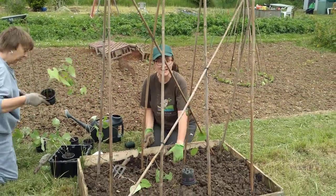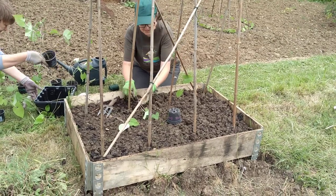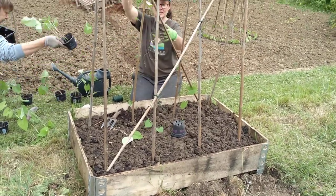What we're doing now is I'm just showing you how to put the beans in. It's not rocket science, but if you don't know, obviously, then you need to learn.